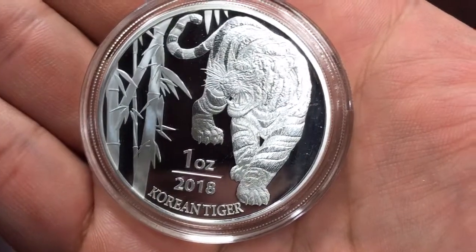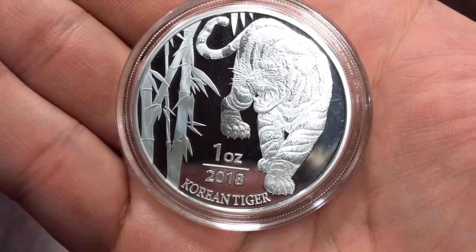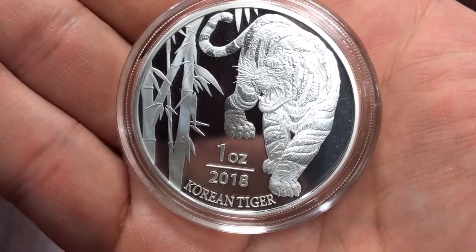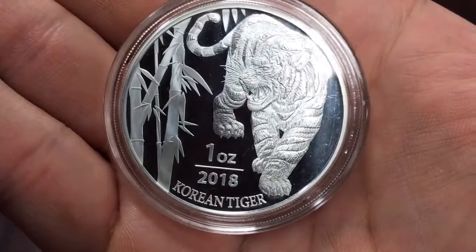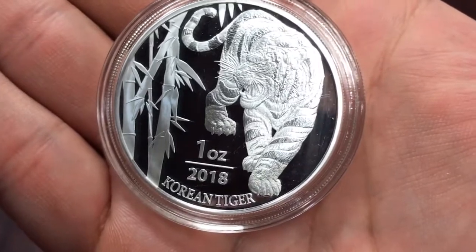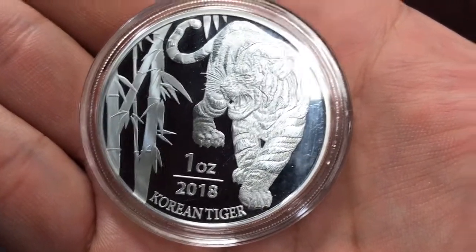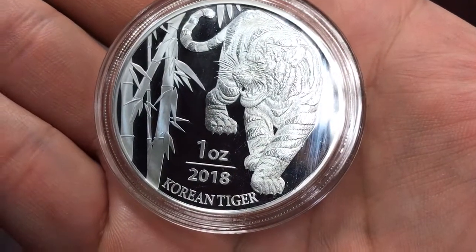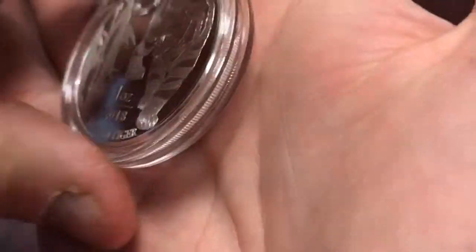I purchased six of these from Gainesville on pre-order about three months ago. Gainesville was the first to offer them for pre-sale; however, they were like the last to actually ship them out. For some reason, Gainesville didn't get these — APMEX and everybody else got them first. Gainesville was the last to receive their shipment from the mint, so it took a little while, even though others who pre-ordered later received theirs first.